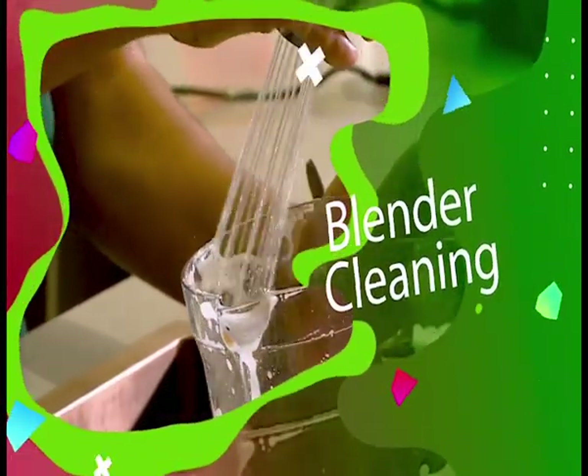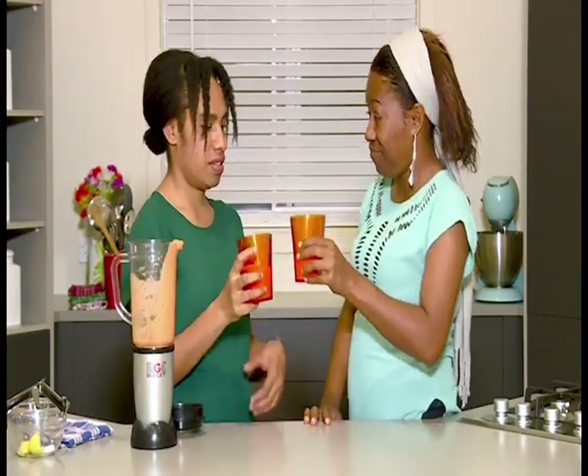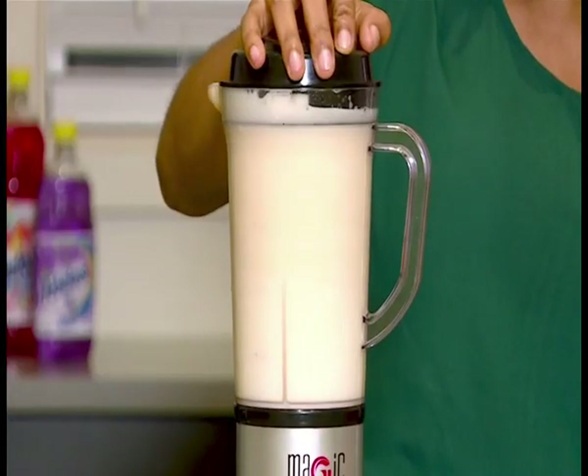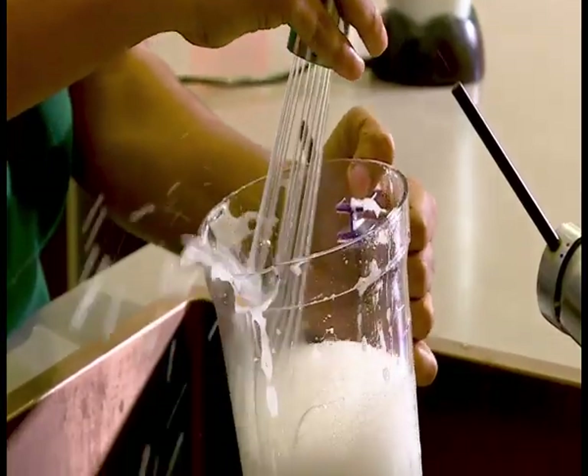Hi everyone, and thank you for joining me. In this edition I will be showing you some kitchen hacks that you can do at home. These hacks are very simple — they save time and effort. Now after a fruit shake party with your friends and family, you'd want to give your blender a quick clean. I have a simple hack: add water, add a couple of Axion dishwashing liquid drops, close the opening of the blender, blend the mess away, then rinse.